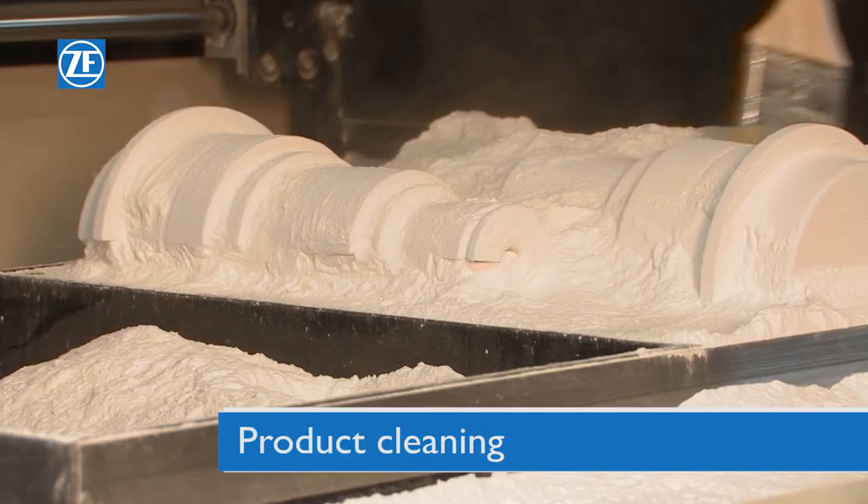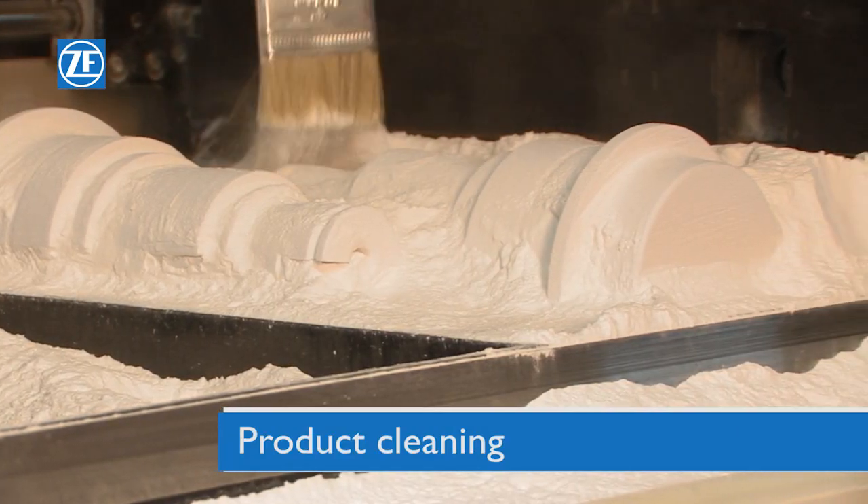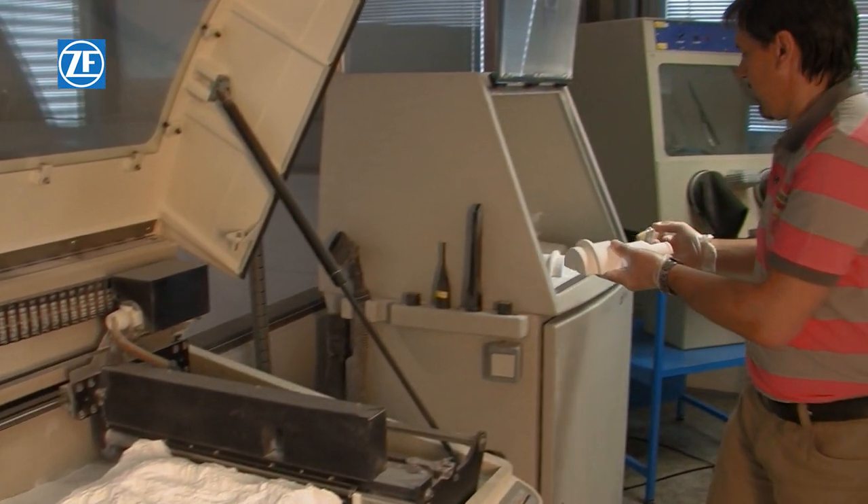After the printing is finished, the products must be taken out of the printer and must be cleaned using compressed air in a cleaning chamber.